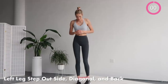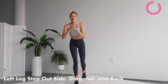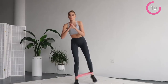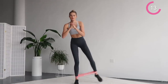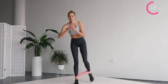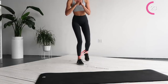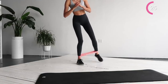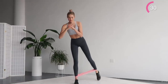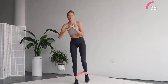Reach the left leg out to the side, to the diagonal, and then to the back. And come in. Same thing over — to the side, to a diagonal, and to the back. Squeeze the glutes, squeeze that inner butt. Keep your own speed for this exercise, do whatever feels comfortable for you. You can go a little faster or a little slower. Just make sure you control the movement and keep your legs tight.